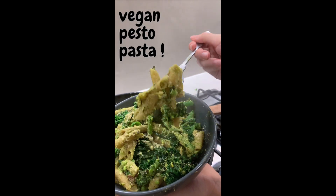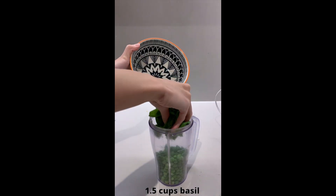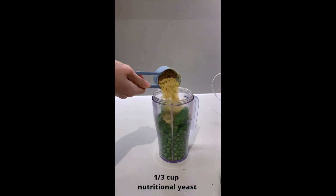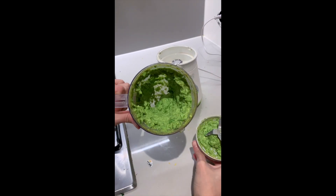You guys have to make this easy and delicious vegan pesto pasta. Add frozen peas, fresh basil, garlic, nutritional yeast, lemon juice, olive oil, and salt, and add to a food processor or a blender.